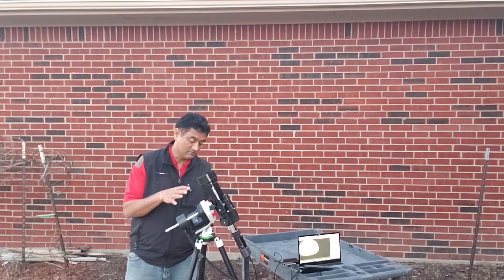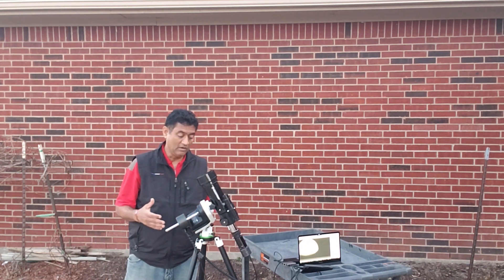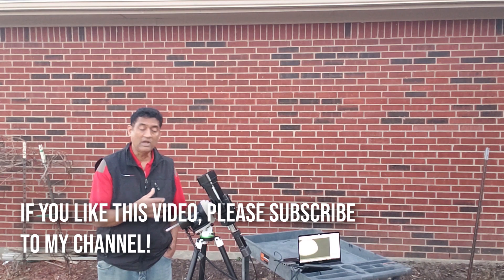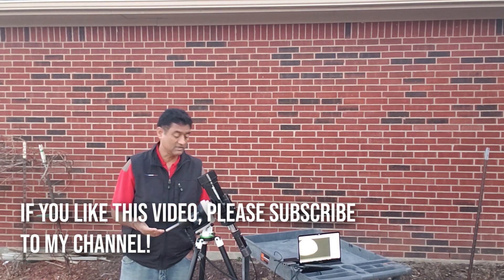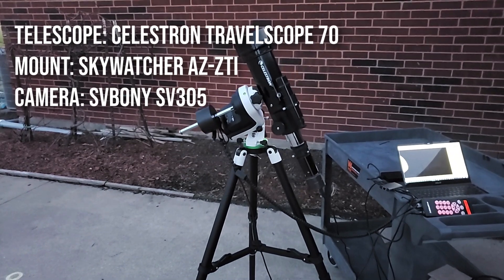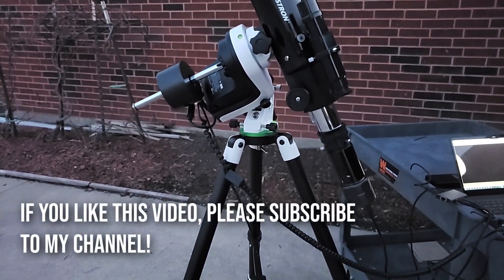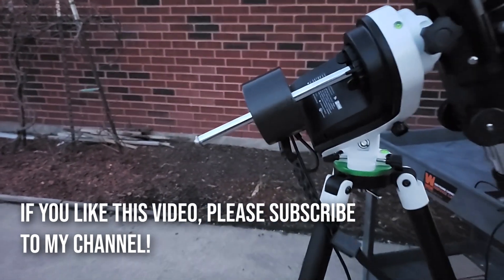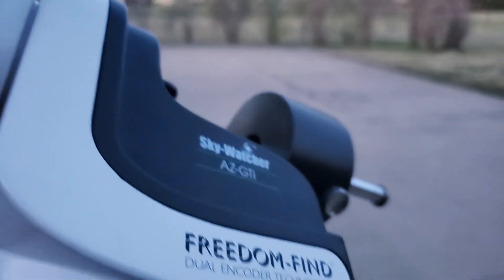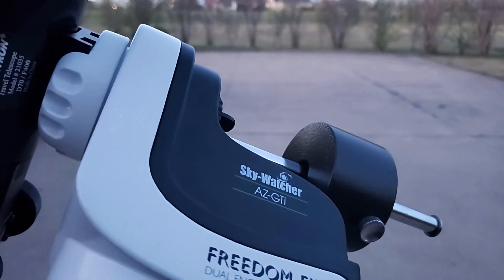I'll show you guys how I installed it and how I created this whole thing in later videos. It does require a pretty long, detailed video to cover how to install everything, but it's not that complex. If you have all the parts you need, it probably takes about 10–15 minutes and you should be ready to go.